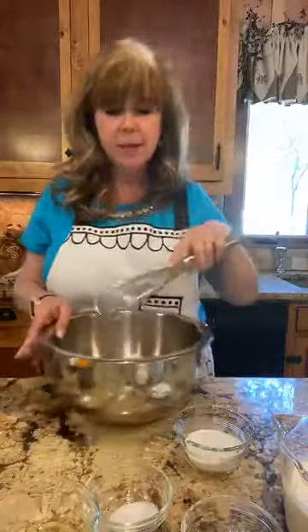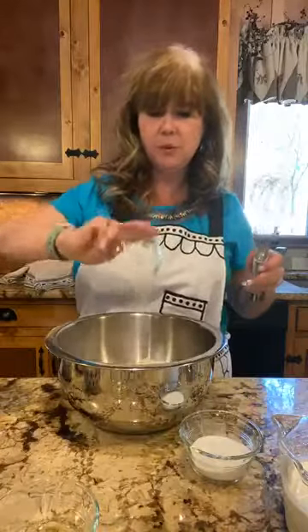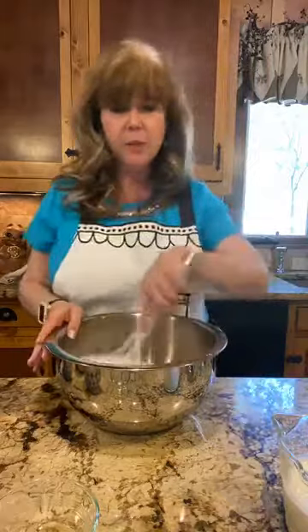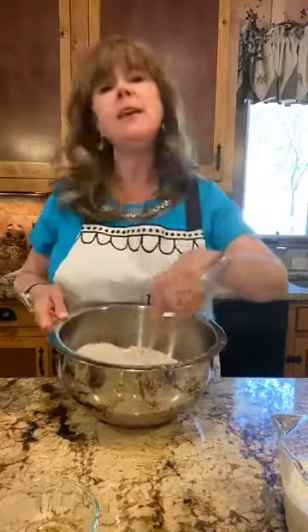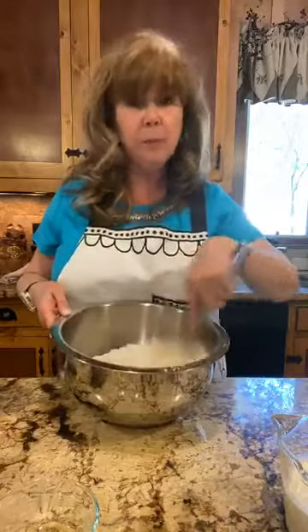I'm going to take my little whisk and add in the rest of the dry ingredients: the teaspoon of salt, two tablespoons plus two teaspoons of baking powder — a little less because I'm at high altitude — and the sugar. The reason I use a whisk is because it keeps the mixture light and airy. A spoon works fine too, but the whisk actually puts a little bit of air in there.